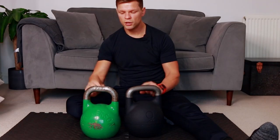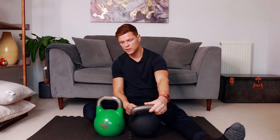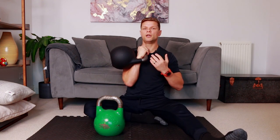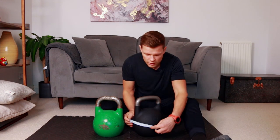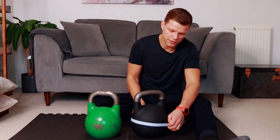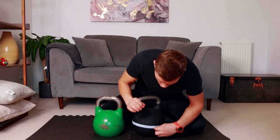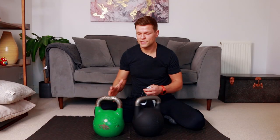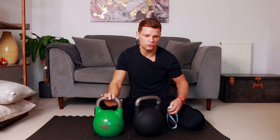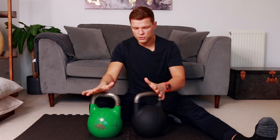Looking at the size of the window: this brand has a slightly wider window — the Omnibel is a little bit narrower — but it sits really nicely on the wrist and in the hand. The size of the kettlebell itself is 66 centimeters, and the other one is also 66 centimeters. I can safely say they are pretty much identical, so for me to switch between the two will be no problem whatsoever.